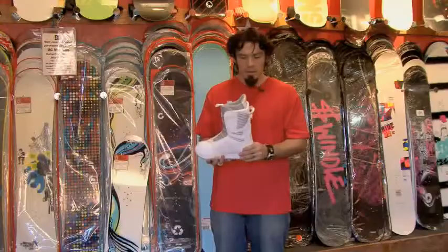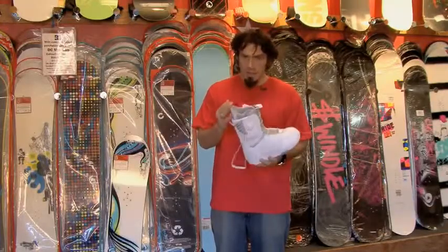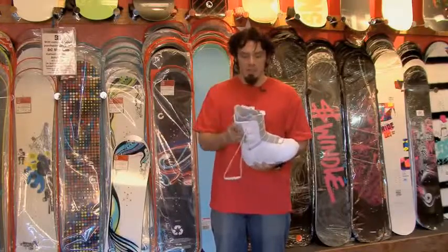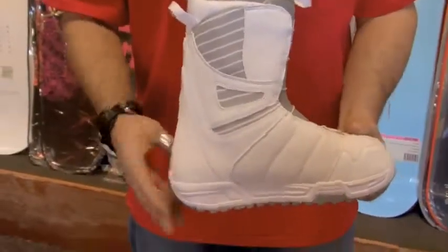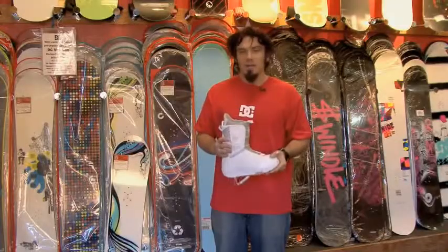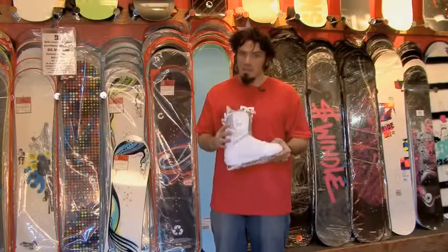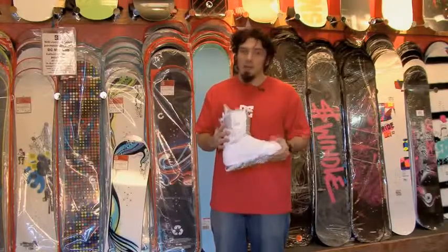Women's boots are also narrower in the heel with a lower cuff designed for where women's calves sit — so you don't get that pinch point. Boots are very, very important. Try on as many as you can in any snowboard shop. It's one of your key components to staying on the hill and staying happy.